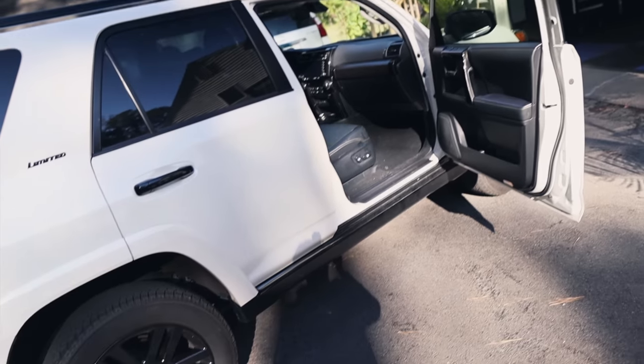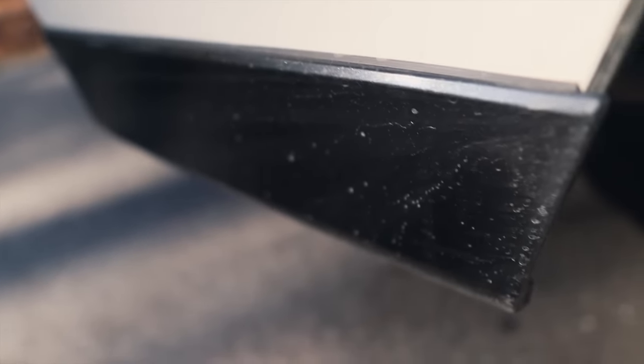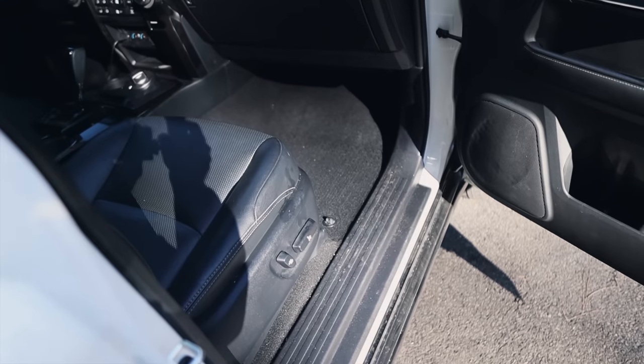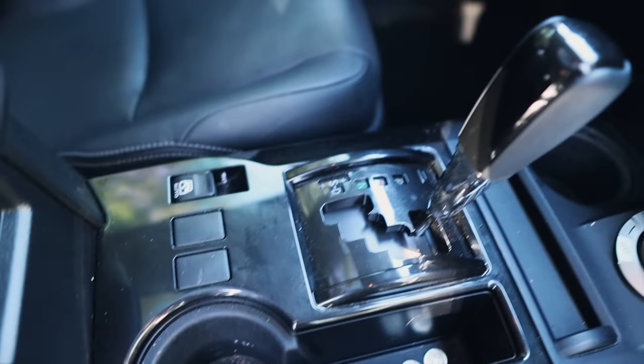Now let's take a quick look around. The vehicle came in last night and it has been to the beach, it's been to the mountains, it's been everywhere. The interior definitely needs some help as well — when you're vacationing in your vehicle, it tends to get kind of gross.